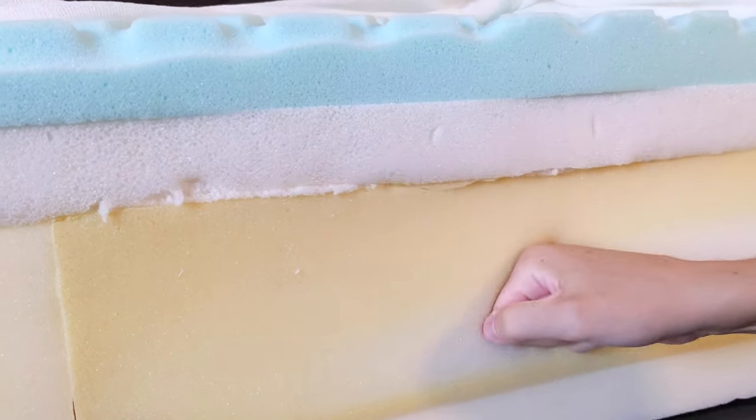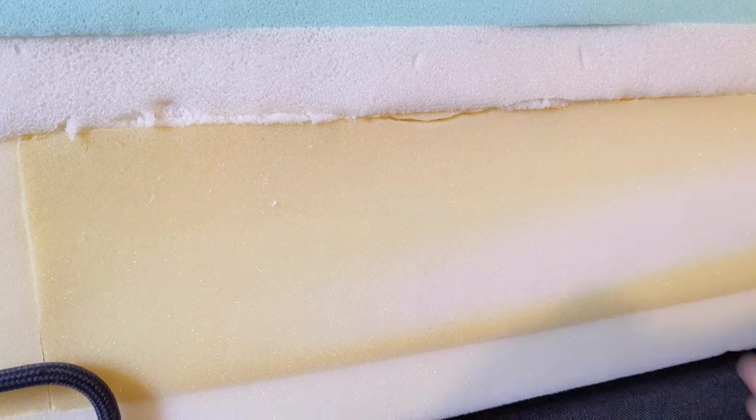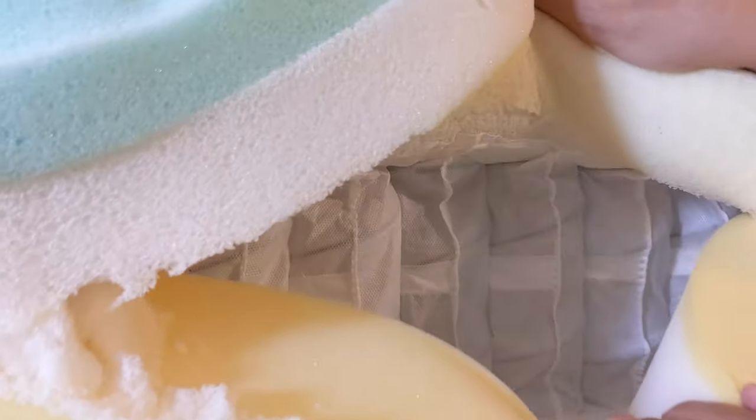The base layer is a pocket coil system. Each of these coils are individually wrapped, and that helps isolate motion transfer so that you can move around and your partner's not going to feel it.